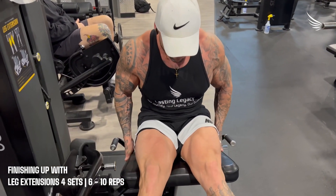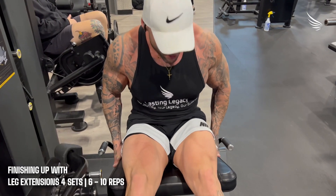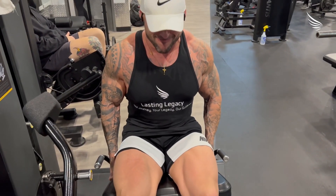Okay guys, thank you so much for watching this video. I really enjoyed this workout and I hope to see you guys soon!